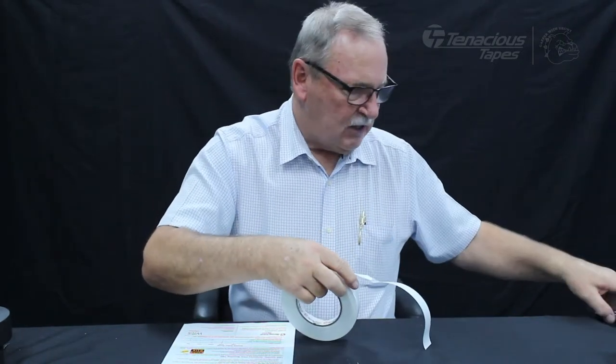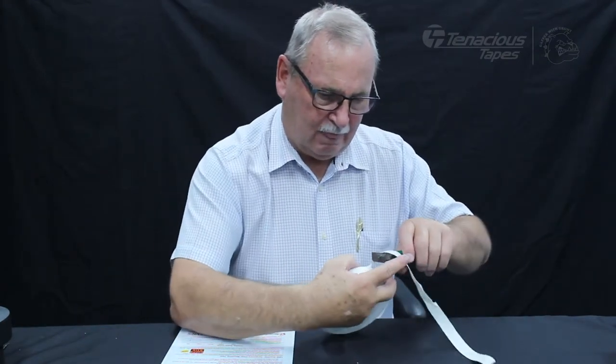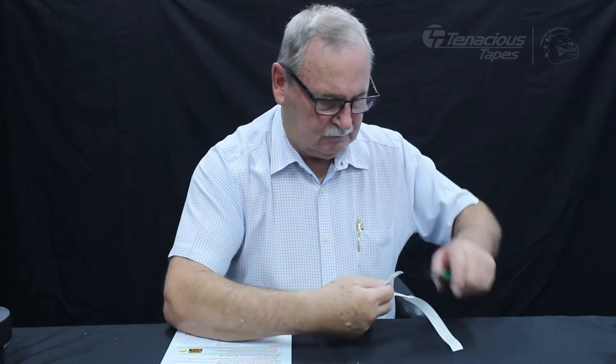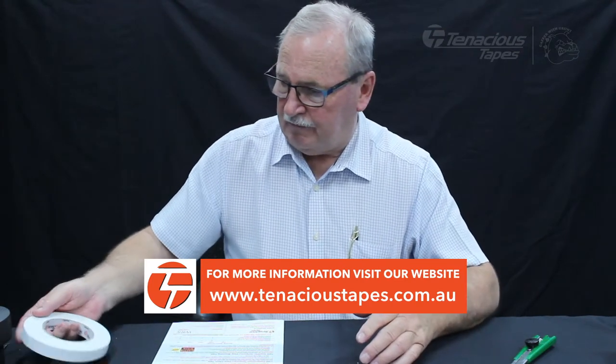It's not hand-tearable, as I just showed you — you need to really cut it. Unfortunately, you have to use a knife if you use this product in the exhibition.